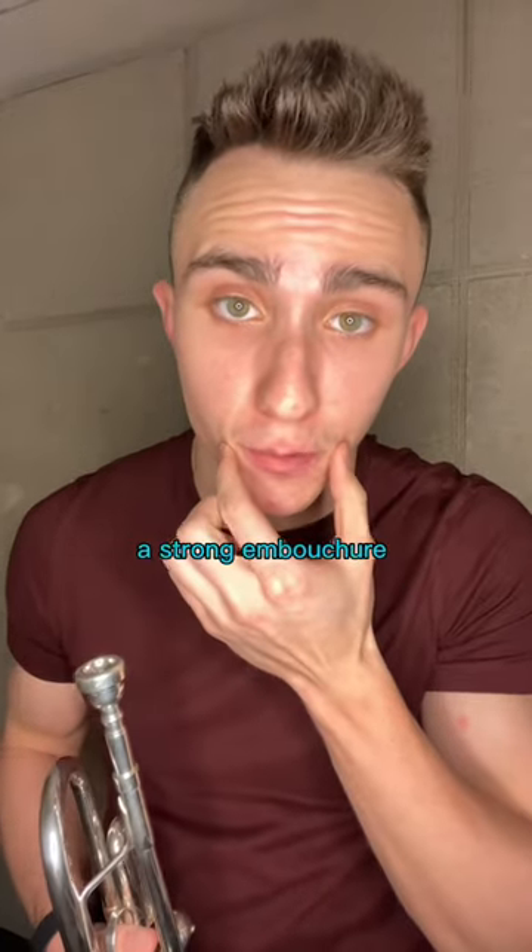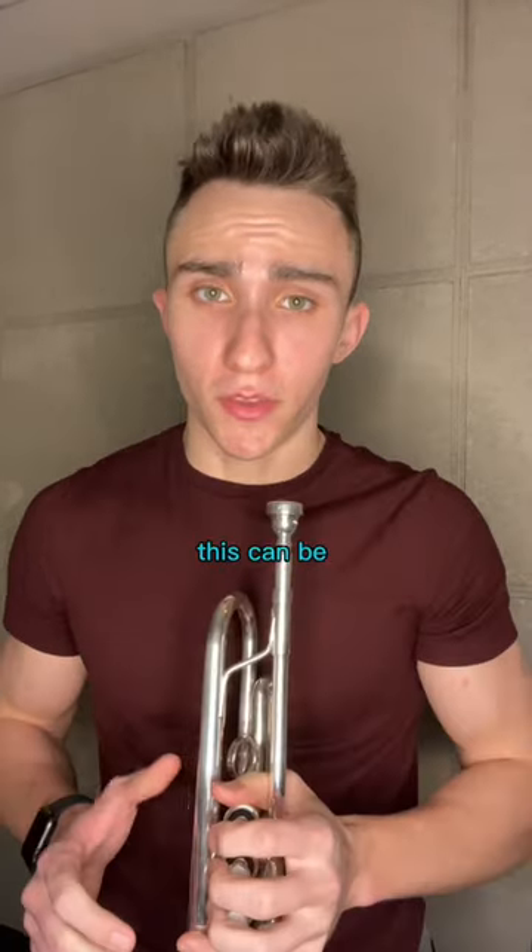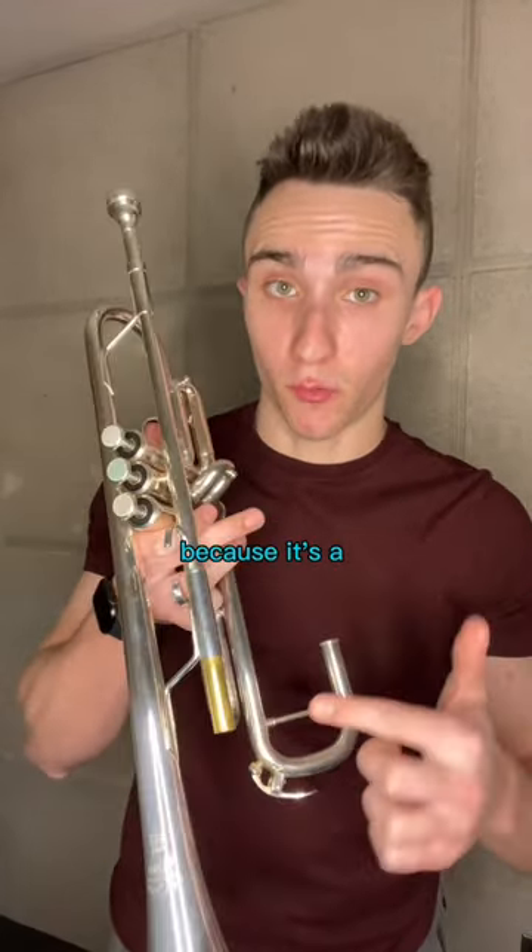As trumpet players, we want to have a strong embouchure with lots of freedom in the middle. This can be very hard to coordinate. Today, let's try just playing on the lead pipe. Mine might be a different pitch because it's a reverse lead pipe.